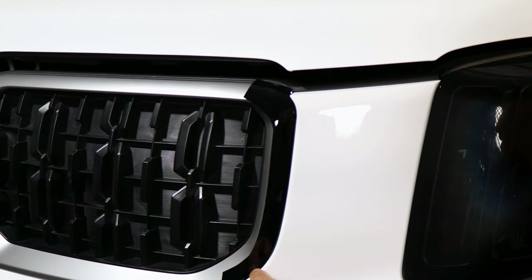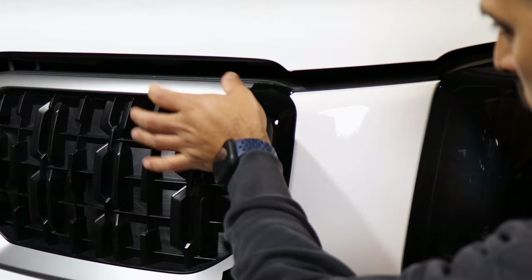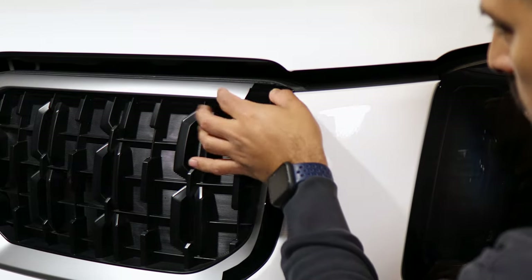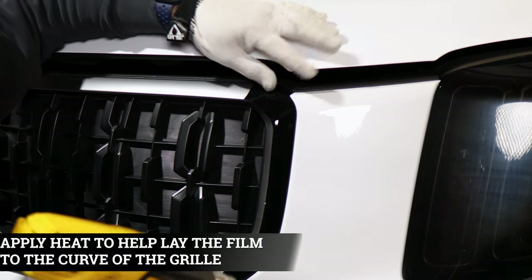Once you apply this section, just start tacking it down. You can use heat to help you tack down the curve here, and then just take your time because it does have a curve — you want to make sure you don't accidentally wrinkle the film. So just apply a little bit of heat and then bring the film down.